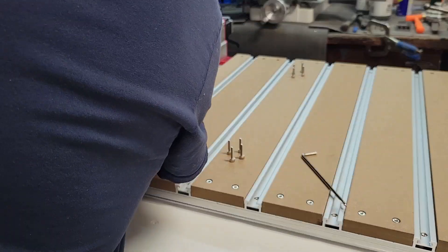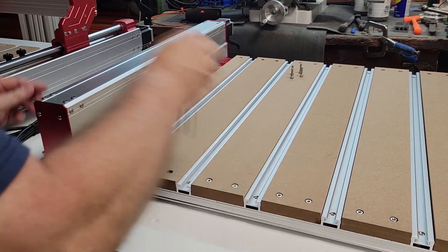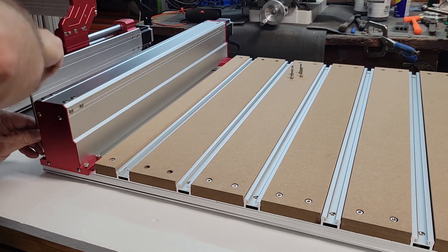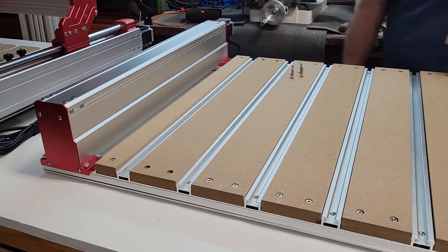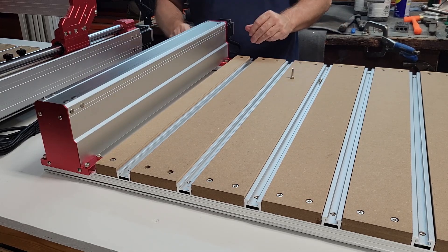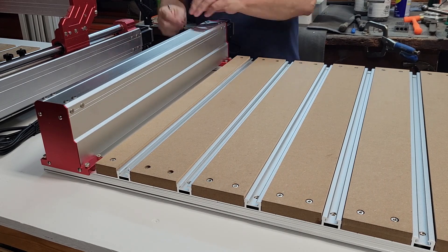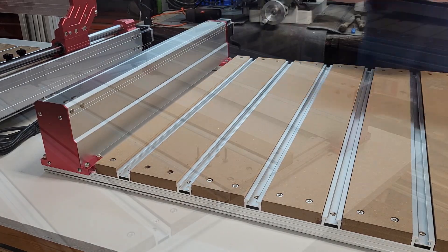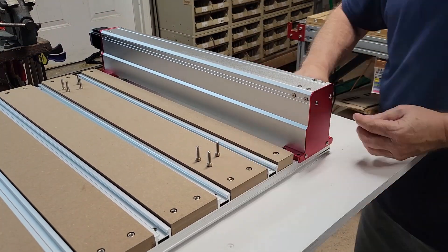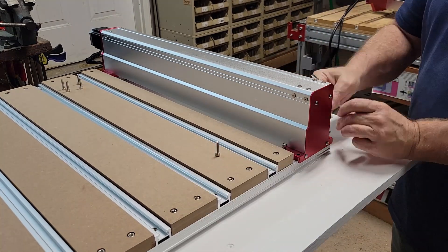With the T-track table loosely assembled, it's time to install the right and left Y-axis modules. Just slip them into place, line up the holes, and use M5 by 20 millimeter screws to fasten them — again, leave the screws loose for now. The way this machine is designed, the Y-axis modules are machined for a perfect fit and they slide right into place.